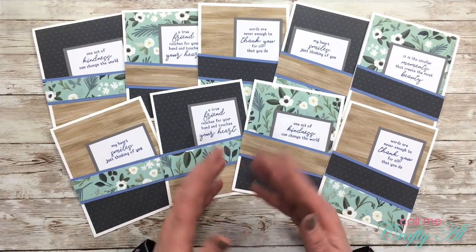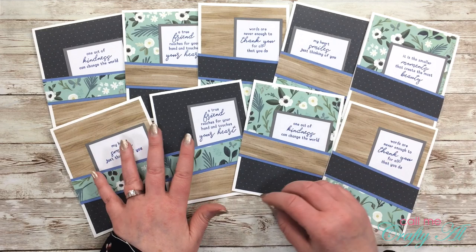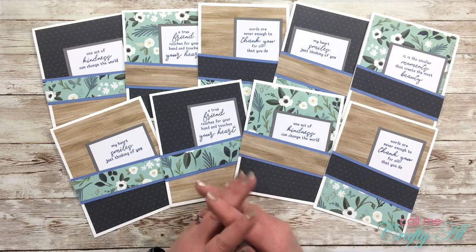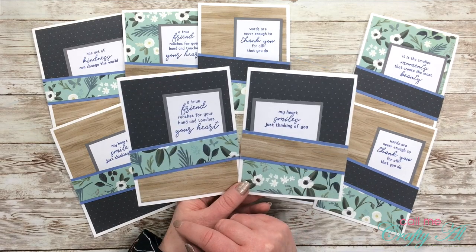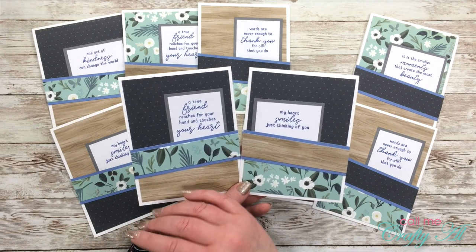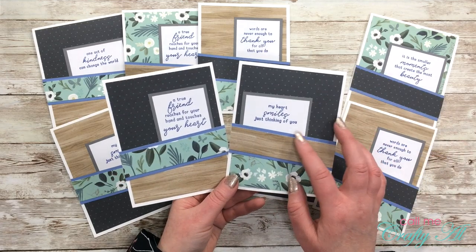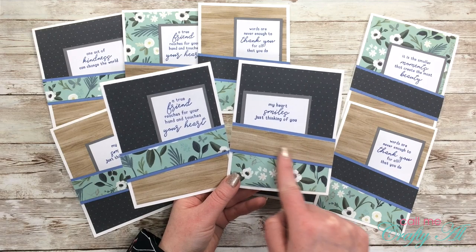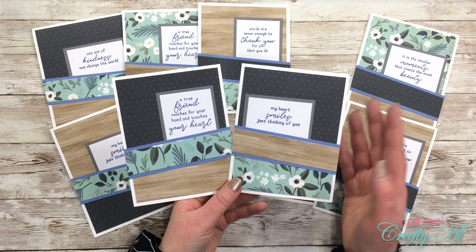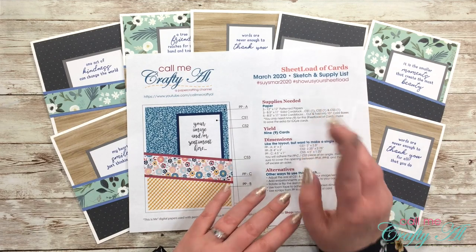You may have noticed that none of my cards look exactly the same because of how I mixed and matched the papers, chose different sentiments, and sometimes placed pieces differently on the card. On the left I left my sentiment where it was on the original sketch but angled the patterned paper strip backward; on the right I kept the angle of the strip the same but placed the sentiment to the left. You can always adjust this to whatever looks best to you.